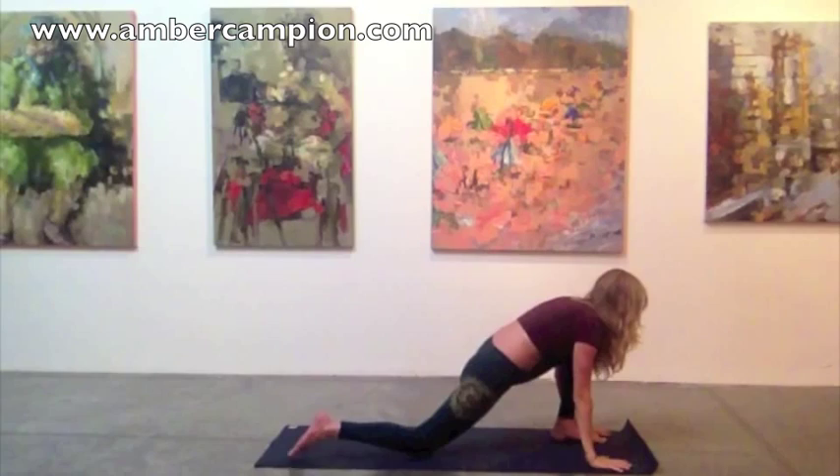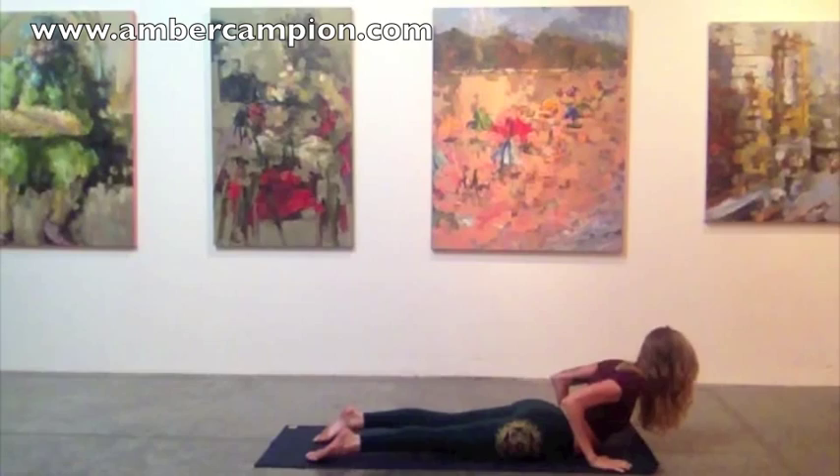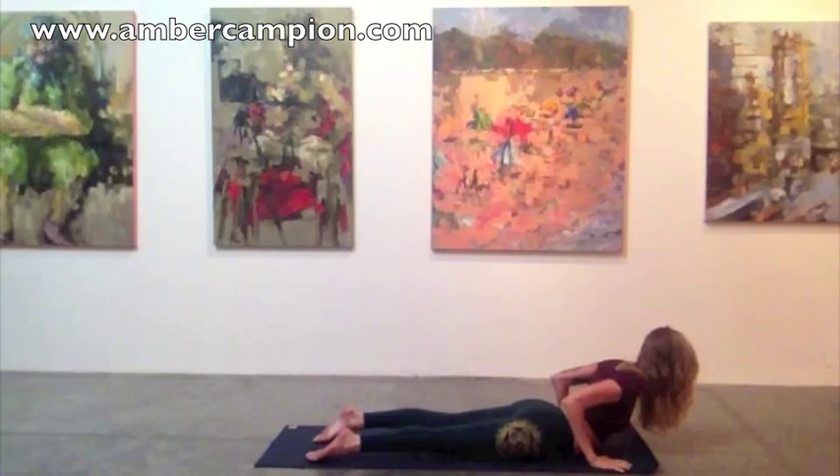Frame the front foot, tuck the back toe, lift the back knee, step back to plank. Walk forward on your tippy toes. Exhale, lower all the way down to the mat, untucking the toes. Inhale, ripple the spine up to cobra. And as you exhale, press back to downward facing dog.